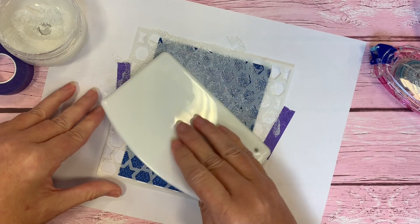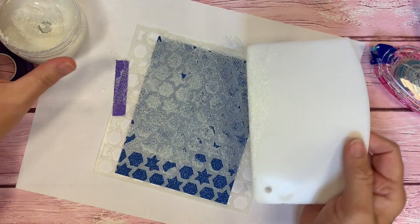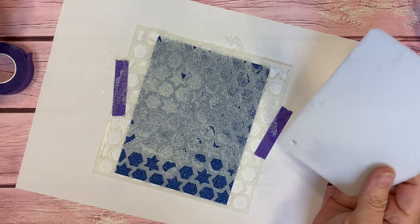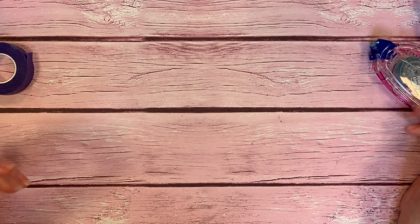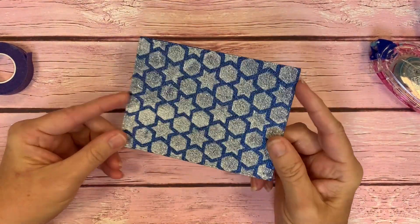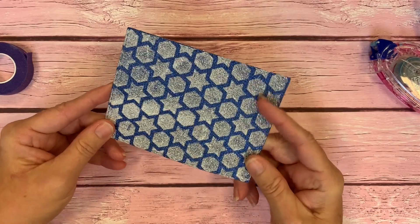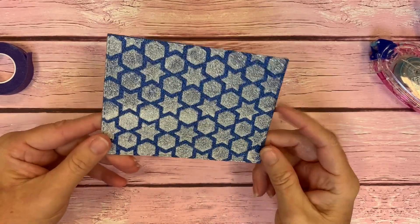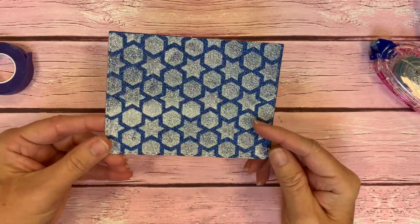You just get a thin layer across the entire card base here. You always wipe the excess back into your jar — you don't want to waste any of that. With the magic of video, I have a panel here that's already dry. That glitter gel on top of this glitter paper did take quite a while to dry, like at least an hour or so. I had a nice little layer here, and as you can see it's opaque but plenty sparkly. It looks really pretty — you've got the blue glitter and the white glitter on top of it.